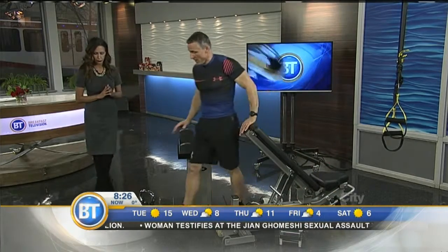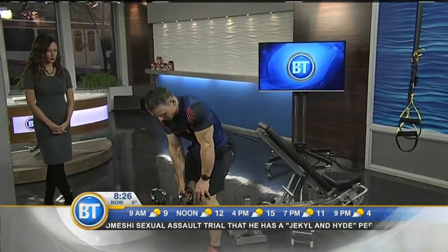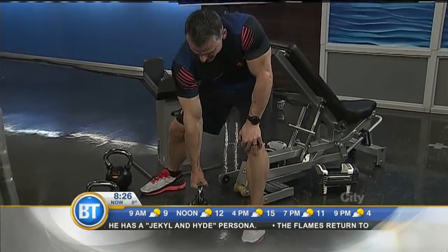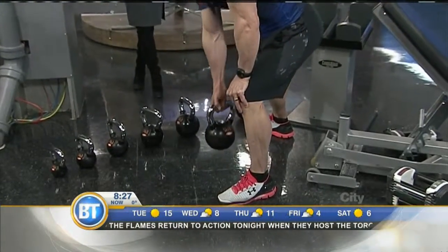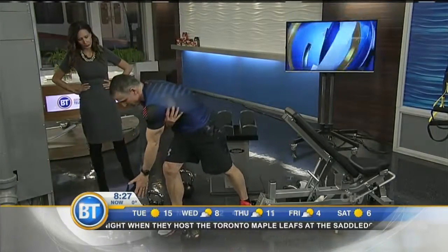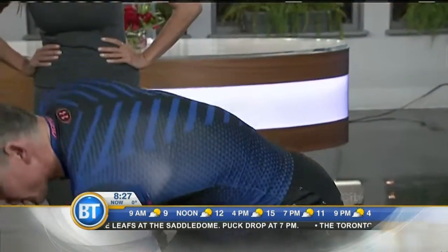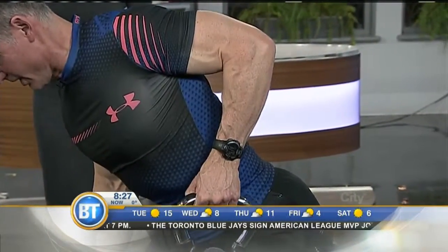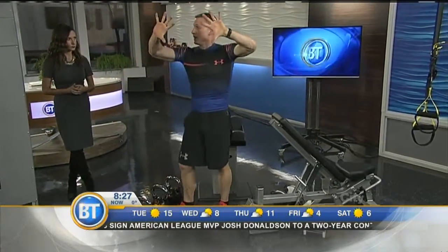Another option with the row is you can use dumbbells or kettlebells. Be in a stance or use a bench, but support your back in a flat back position and pull back. I usually call this trying to start a lawnmower — or a snowblower. So we're pulling this way, and the idea is you're trying to get your shoulder blade to pull around your rib cage. So it's not just pulling with your arm — you're trying to pull with the back. There's a little bit of extension at the end, and what you're working on is your shoulder blades coming in and together.